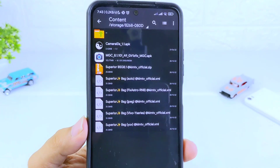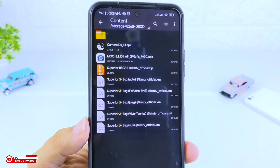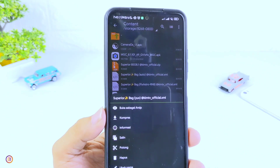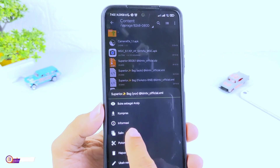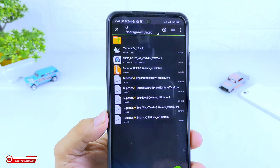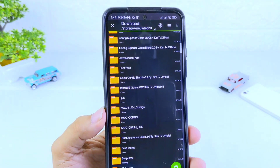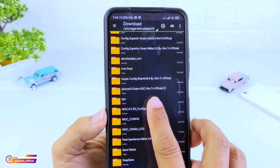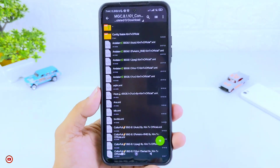Kalau sudah di-extract, silahkan copy config-nya sesuai dengan level kamera 2 API di HP kalian. Di sini saya gunakan yang UV karena handphone saya untuk level kamera 2 API-nya ada di level 3. Selanjutnya kita copy ke penyimpanan internal, kemudian cari folder download, lalu cari folder mgc81101_config, kemudian kita paste di sini.